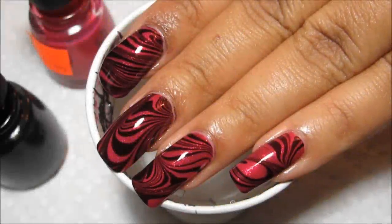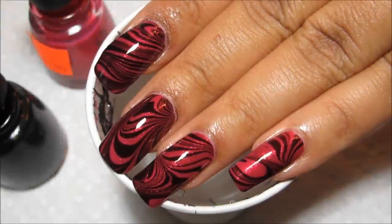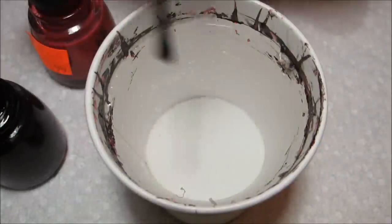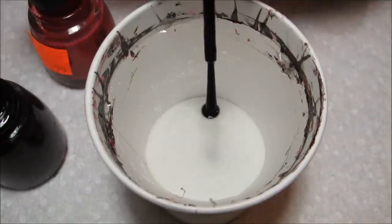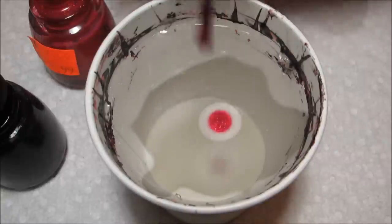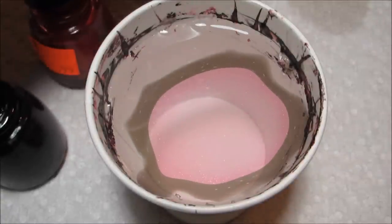Hi guys, today we're going to be working on this black and pink water marble design. The colors I'm using are both by China Glaze — the black is called Liquid Leather and the pink is called Ahoy.